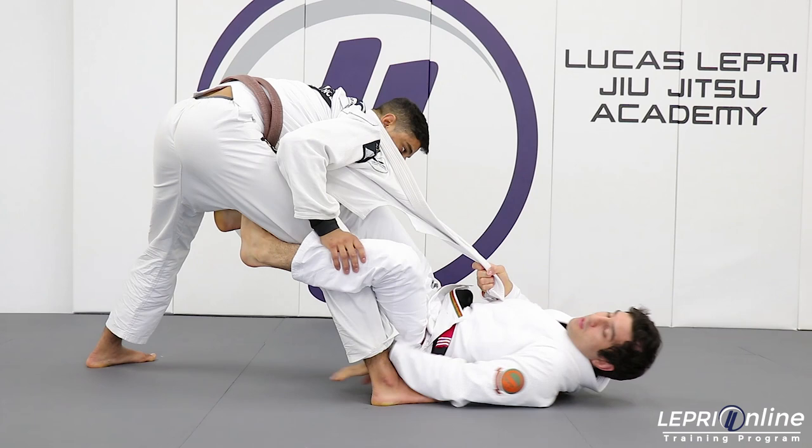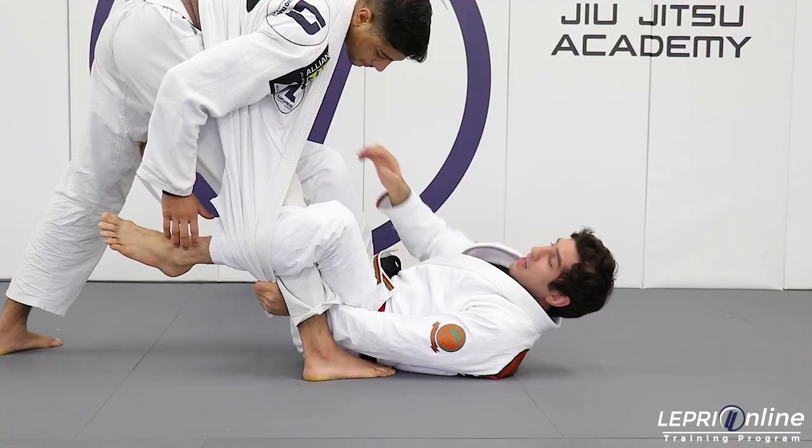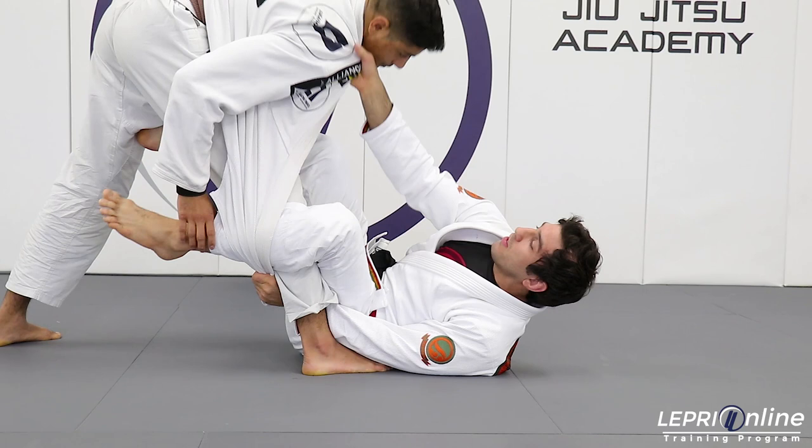Grab on the end of the lapero and start pulling. After that I'm gonna apply the underhook and start feeding to the other hand. And then I come over here and hold the collar as well, the same collar.